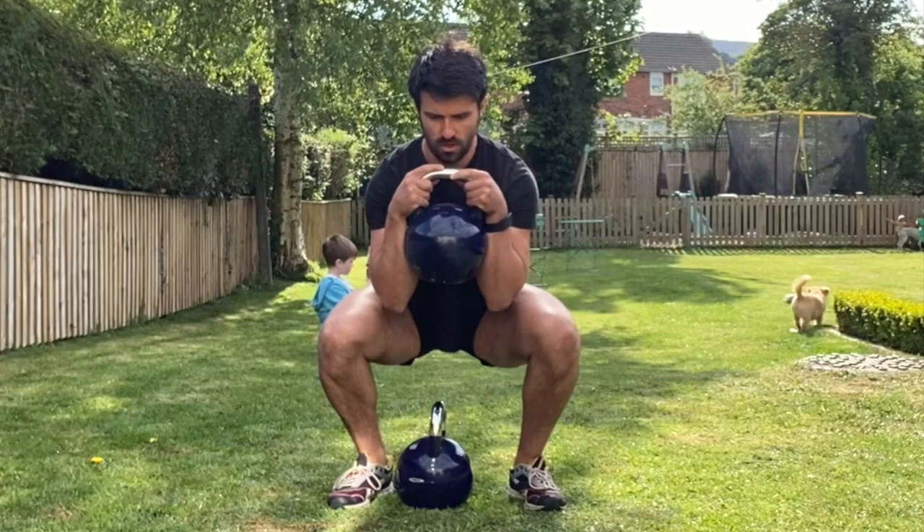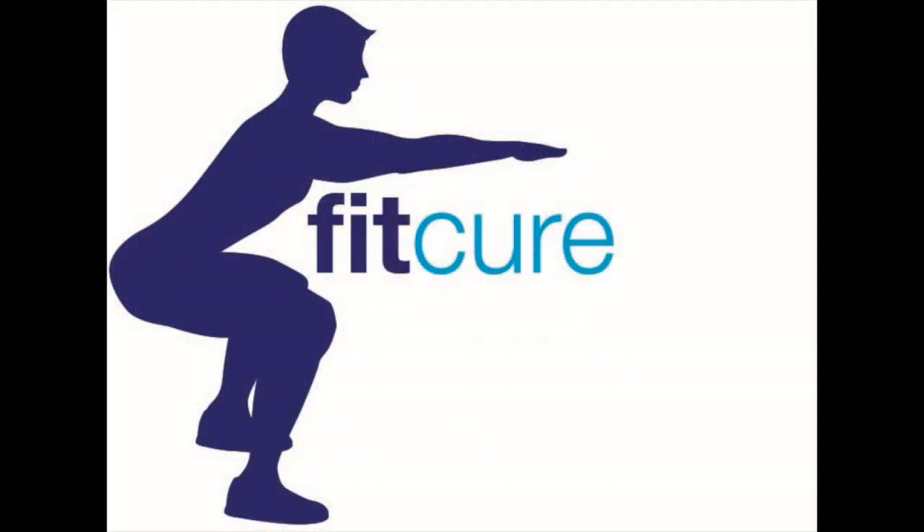From there, breathe in through the nose so you're really full, and then fully exhale, sitting the torso between the knees, driving the knees away from the centre line for the prescribed length of time.